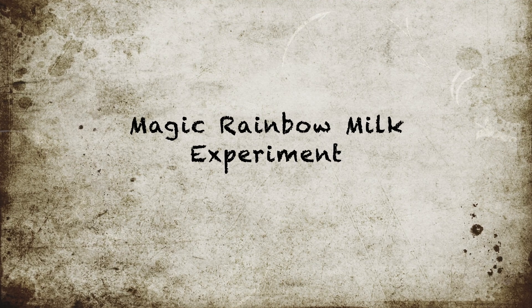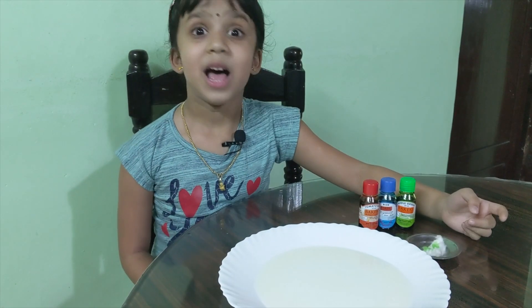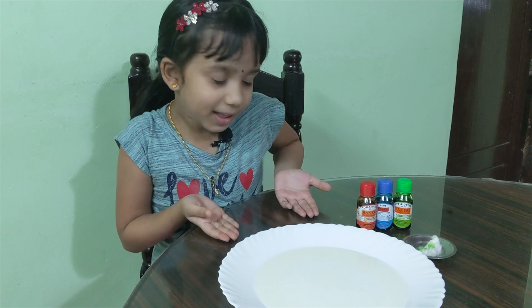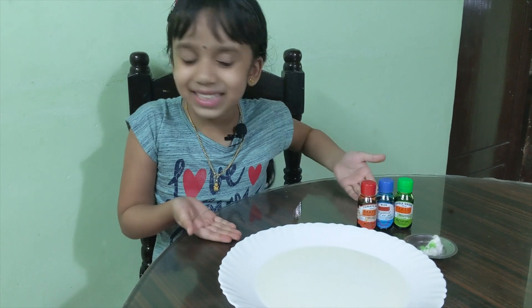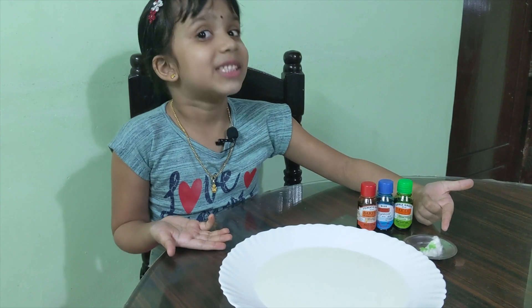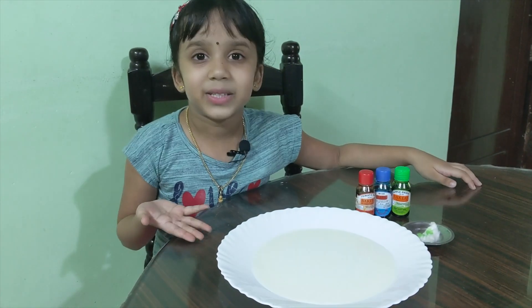Hi everyone, let's do some science experiments today! For the first one, we need milk, food colors, and cotton dipped in dish soap. Let's get started.